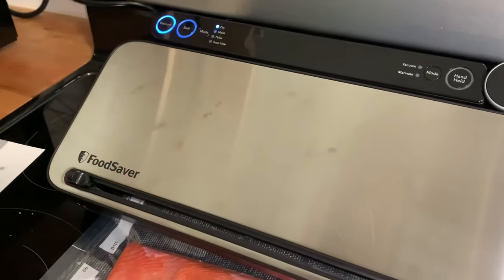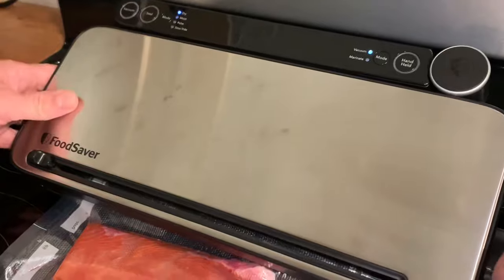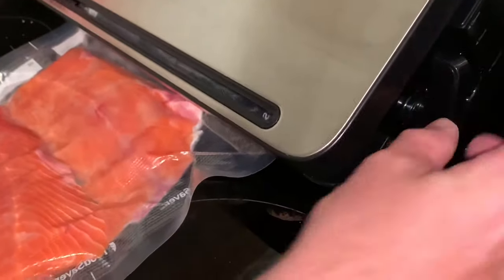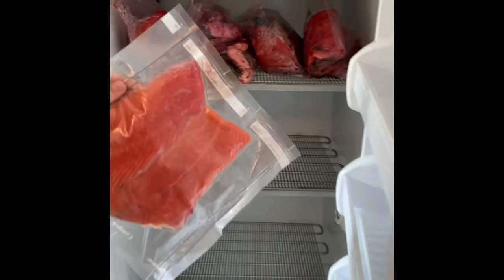Once this indicator light is off, then your item is sealed. It's still sealing it. It's sealed — now we're going to go ahead and pop this up. There's our seal and we're all set. Here's the meat freezer. Here's our crab bait. Here's our human stuff. There we go.